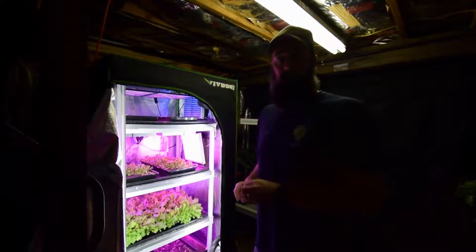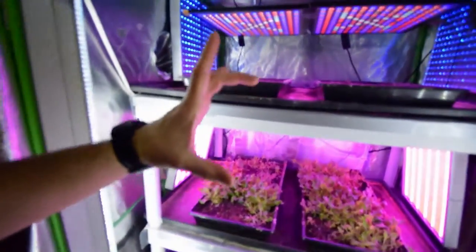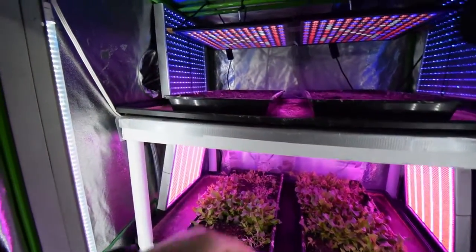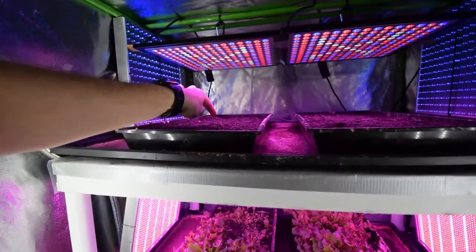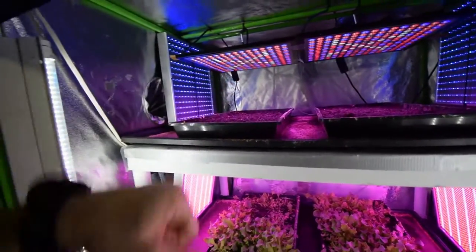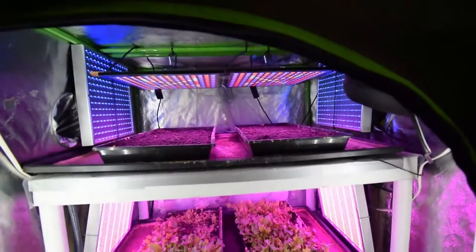I've got them spaced out. So I've spaced these — they're like a head that will get about that big around, maybe that tall. I've got them about every four inches spaced inside these trays, and we'll see how well those germinate. Kind of a little star pattern. There are 11 seeds in each tray, and we'll see how well those do.